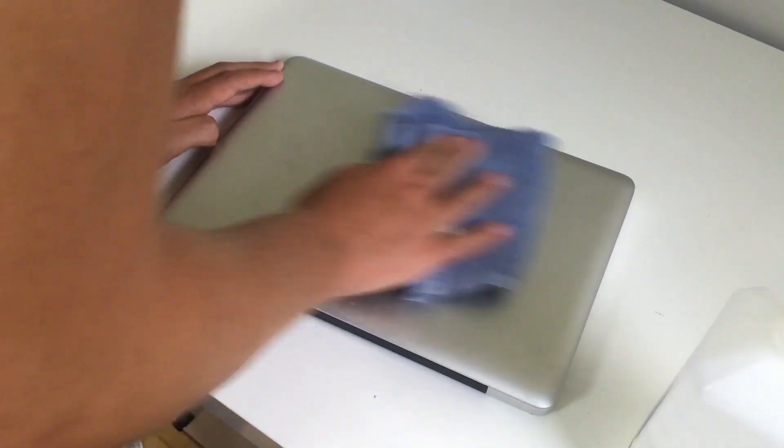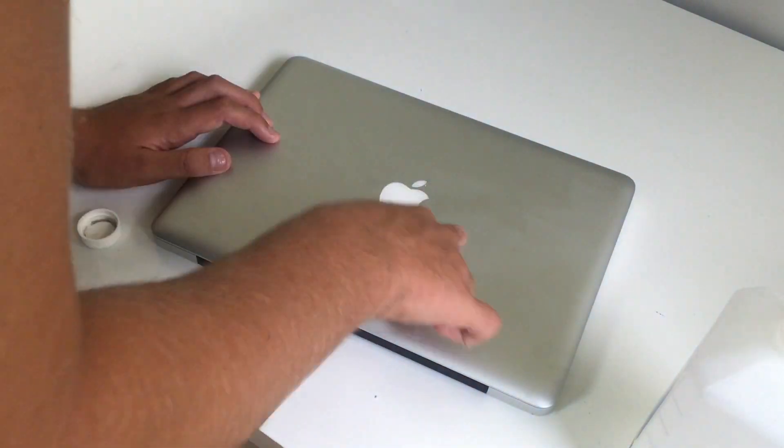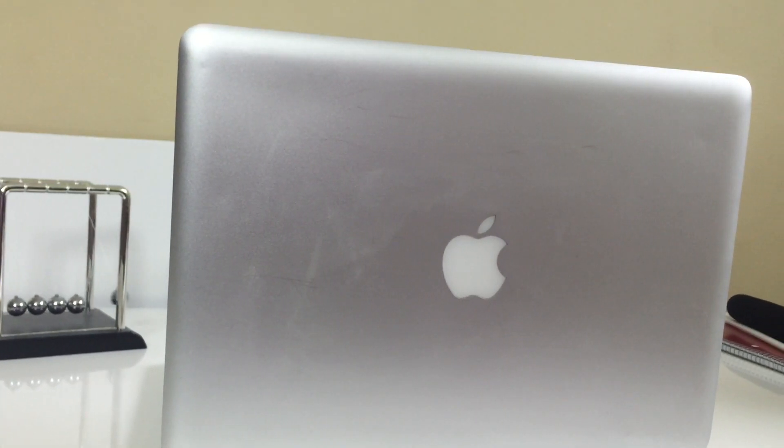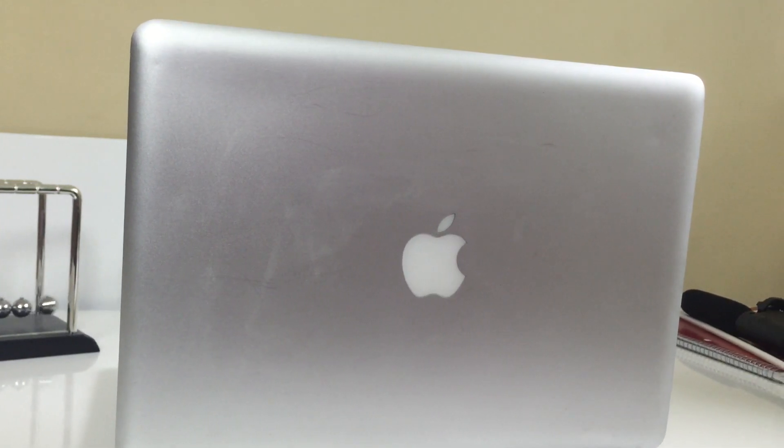Your end result should be a clean aluminum look. I hope I've helped you guys out — as you can see, the Mac is looking pretty clean. Thanks so much for watching, and I'll catch you guys in the next video. Peace.